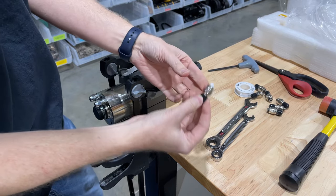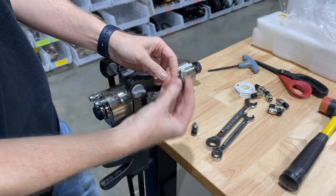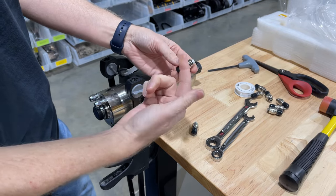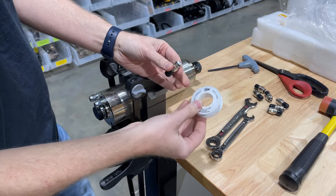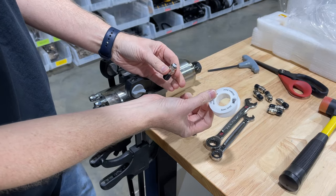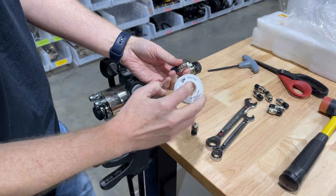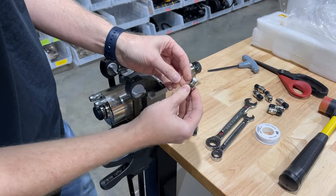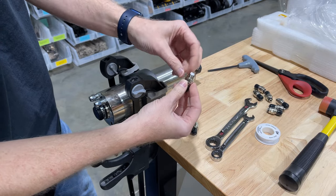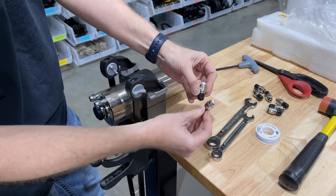We've got our motor side connectors — these are custom made. They're available on our site. What I'm going to use is some Teflon tape, basically, and we're going to wrap the threads a couple of times to get both of them prepared.